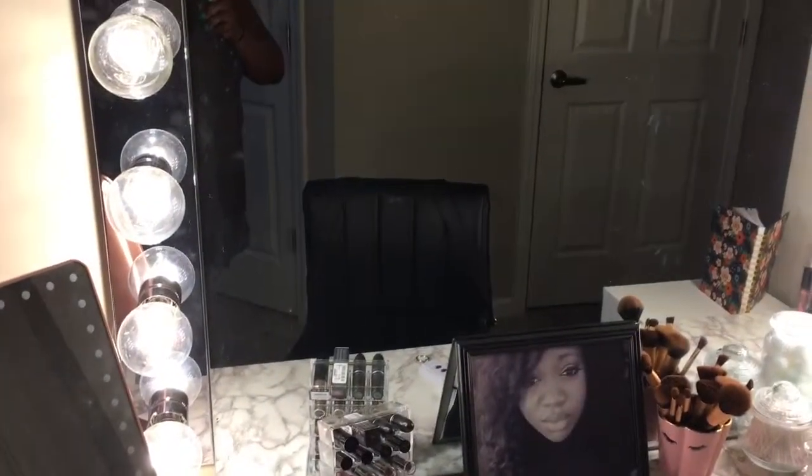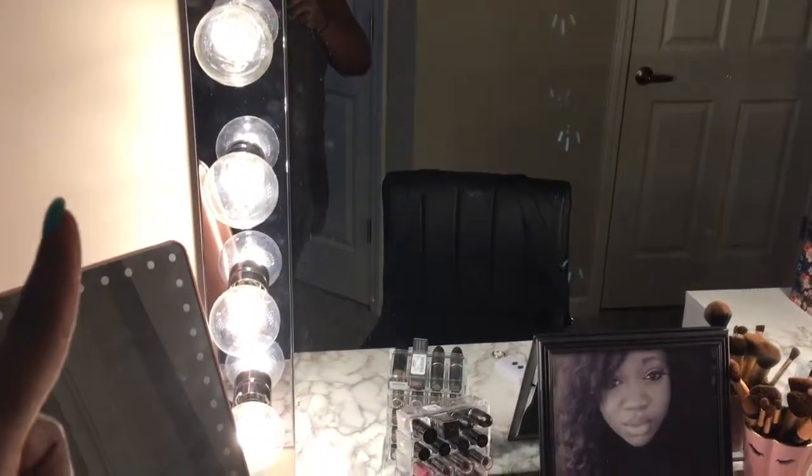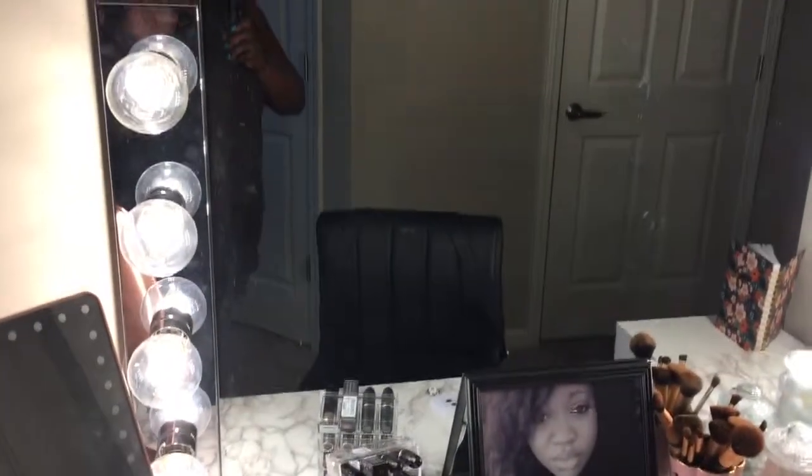I ordered the vanity light bars off Amazon and they came as a set. The light bulbs I purchased at Lowe's while I was in there — they were four in a set for about $15, so I paid $30 for the light bulbs. They did have a cheaper version, I don't know the brand, and it was like $10 for all eight. I got these because they were cool touch — the guy in the store recommended them and I spent the extra bucks because I really wanted a nice vanity.